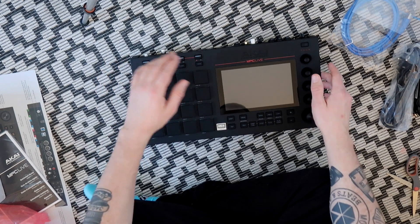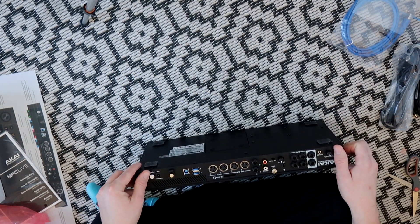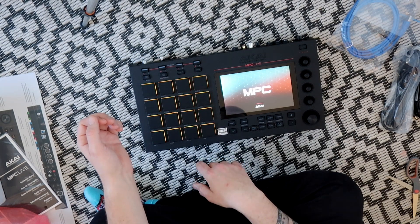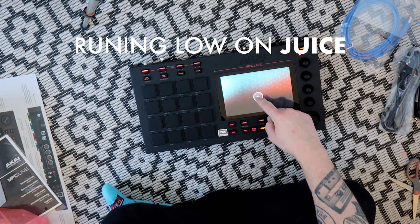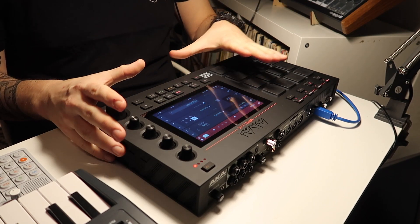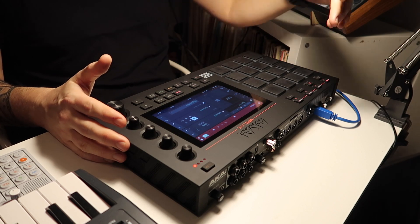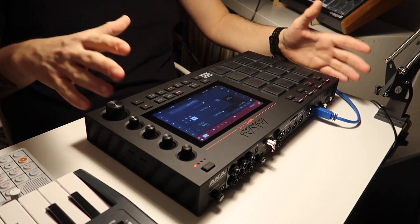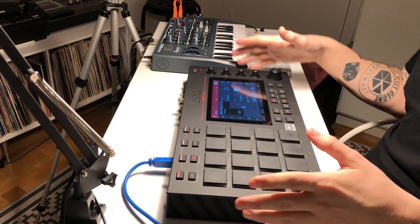This one is standalone, so I should be able to just power it on without having it connected to anything. Let's see. And like that, my MPC Live is connected to my entire setup with this single USB cable right here. I'm running the whole unit off of the internal batteries right now.